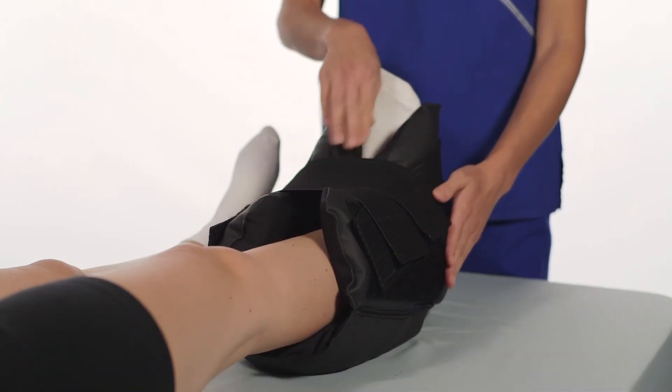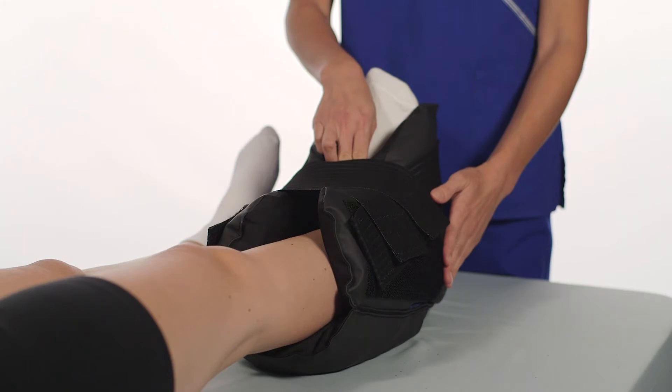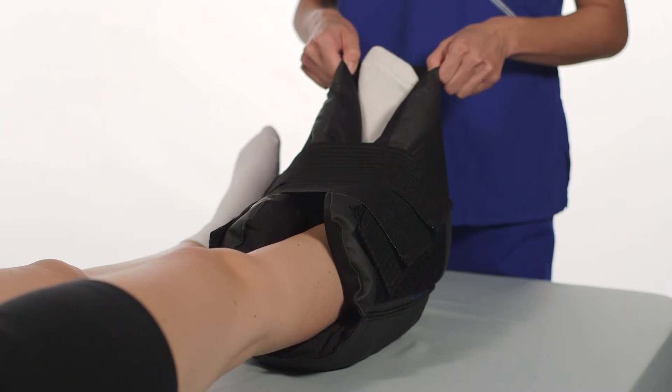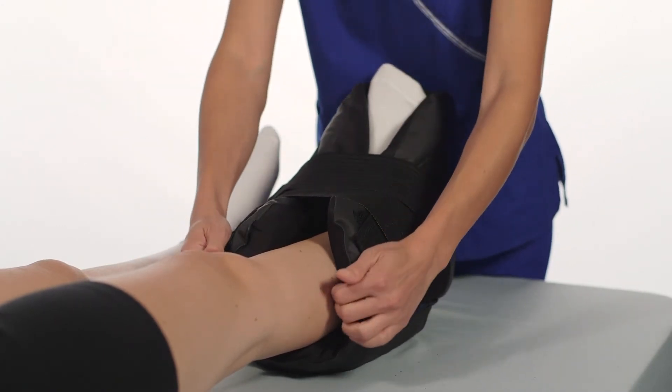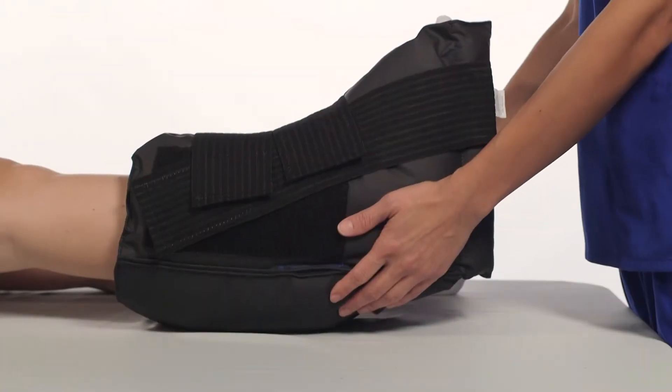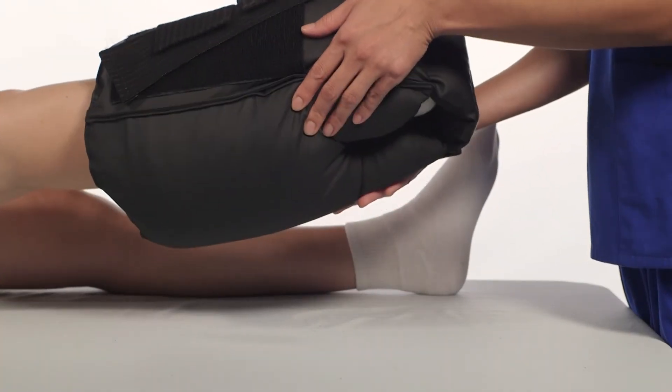Make sure two fingers fit between the device and the patient to ensure circulation is not compromised. Pull both foot flaps up and side flaps toward the patient to ensure that the device is secure and that the heel is suspended over the heel opening.